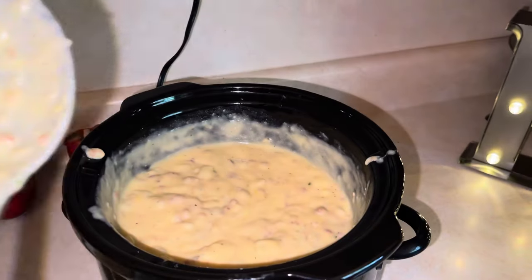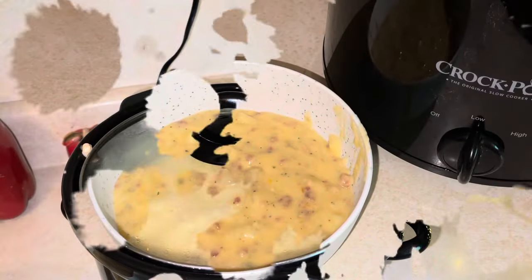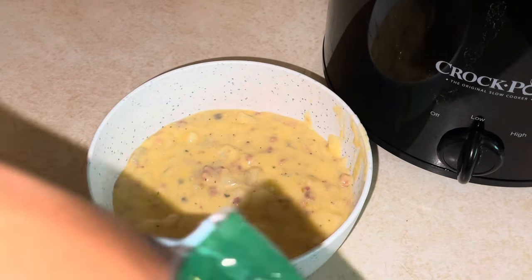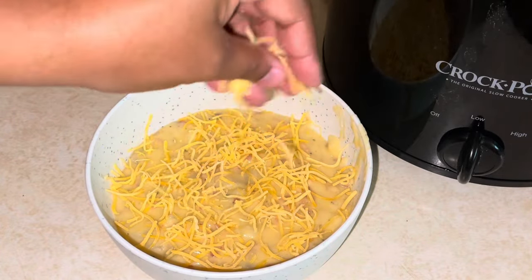But y'all look how creamy this soup is — also known as potato soup, but we call it hash brown soup today. We're going to add a little bit more cheese and some toppings to make our soup cute.